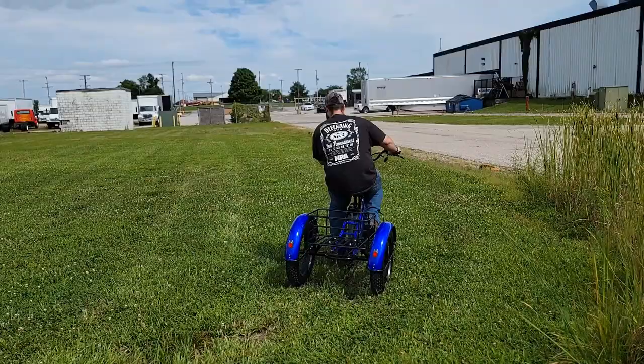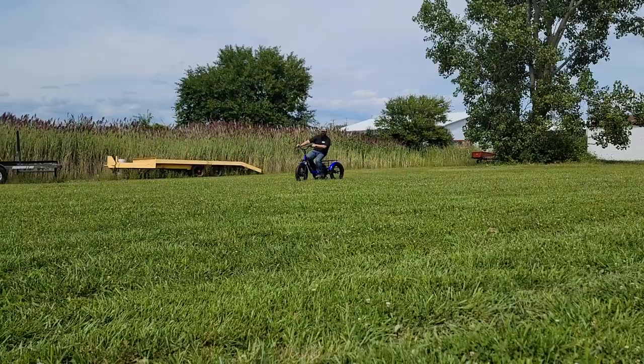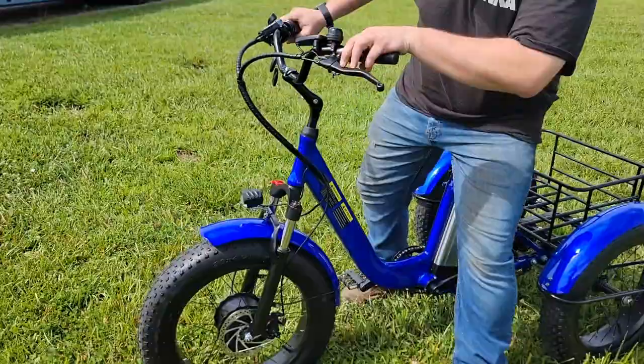You've got all kinds of nice movement out there in the grass. If you're out hunting and need something to bring the deer back, this might do it — but don't quote me on that!